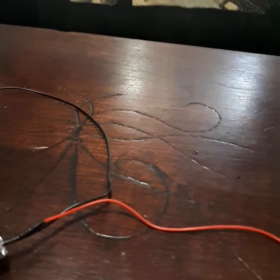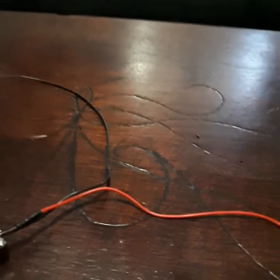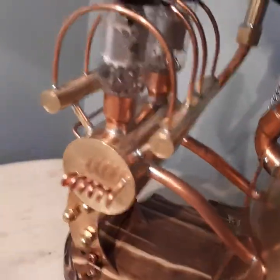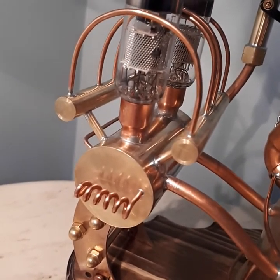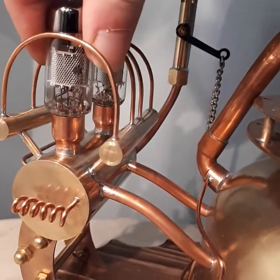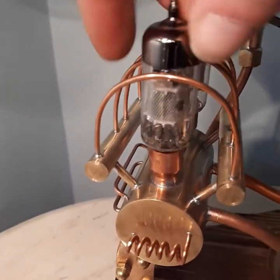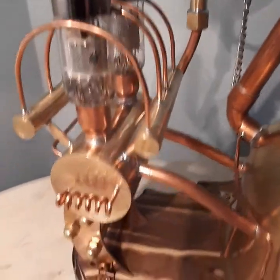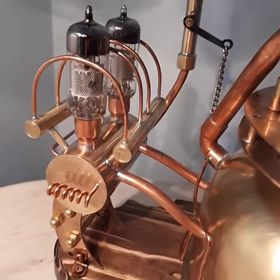I can take it over to my other lamp here that's finished, and you can see they're pushed into copper reducer fittings. These ones are a tighter fit so they just kind of pop in and are actually held in pretty good. Then I just push that guy down in — a lot of times people will glue them in. And that's how you light your vacuum tubes.